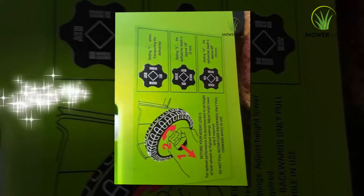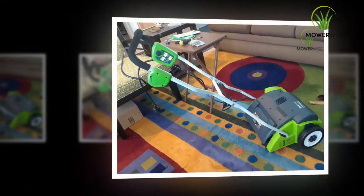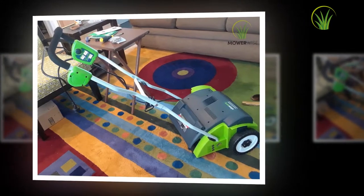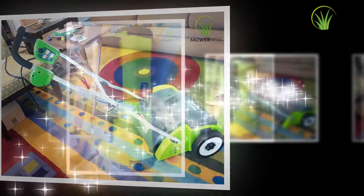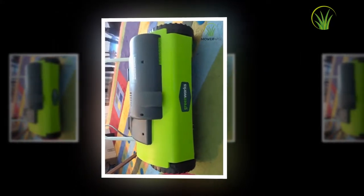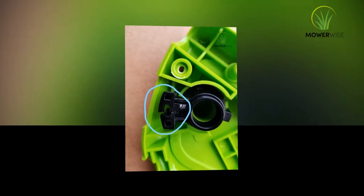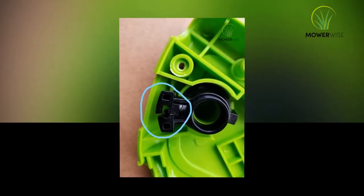A lawn dethatcher is a mighty machine and should not be used unnecessarily when it is not needed. You can do a small test on your own to find out if dethatching is required or not. Take a small portion of grass and measure the layer of thatch. If this layer measures more than half an inch, dethatching is needed.